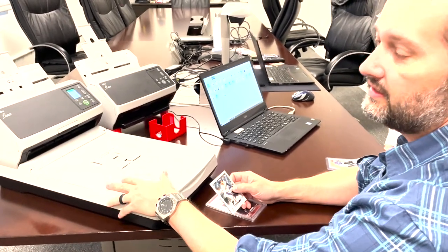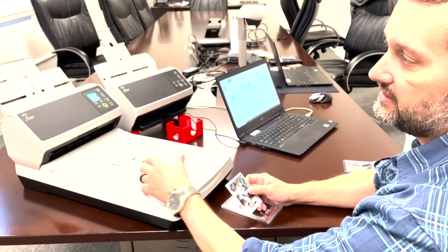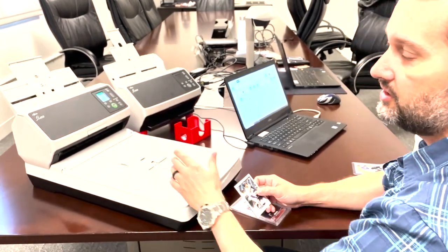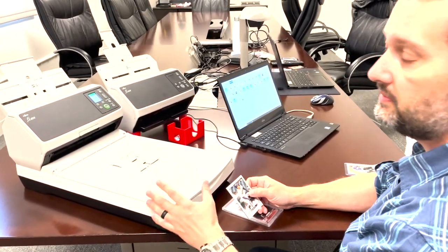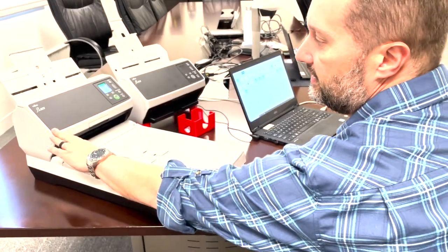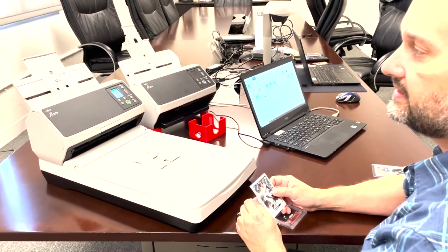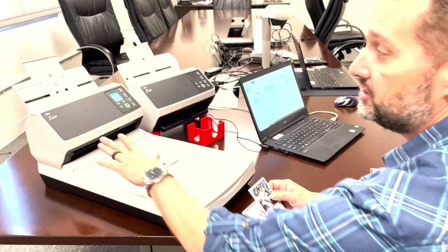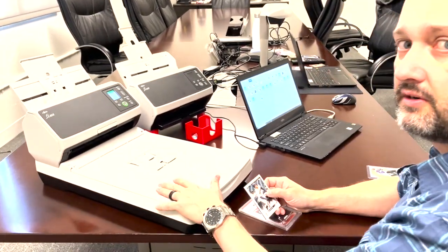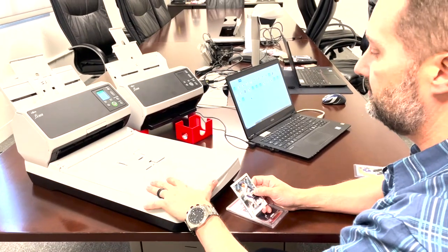The FI-8270 is the big brother to the FI-8250 and the only difference is speed. 70 means 70 pages per minute, 50 means 50 pages per minute. What's unique about this scanner is it's both a sheet-fed scanner and a flatbed. Our technology is not only the best sheet-fed scanner, but we also have the greatest flatbed scanner as well — the fastest on the market up to 600 dpi.